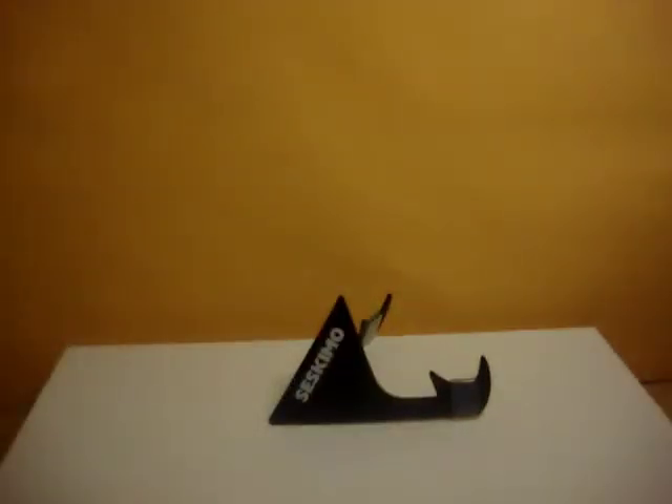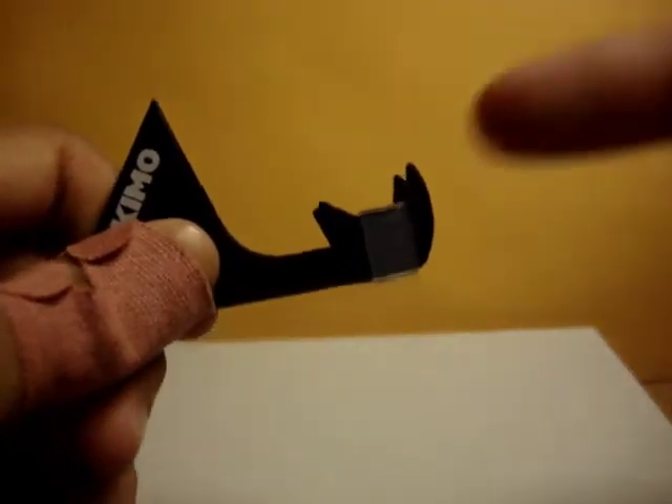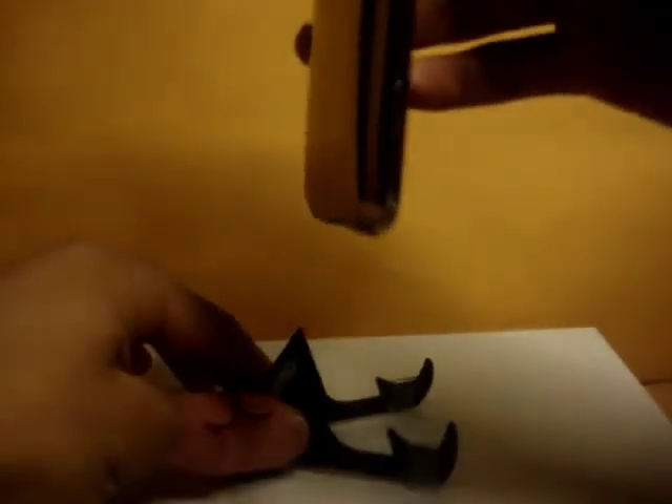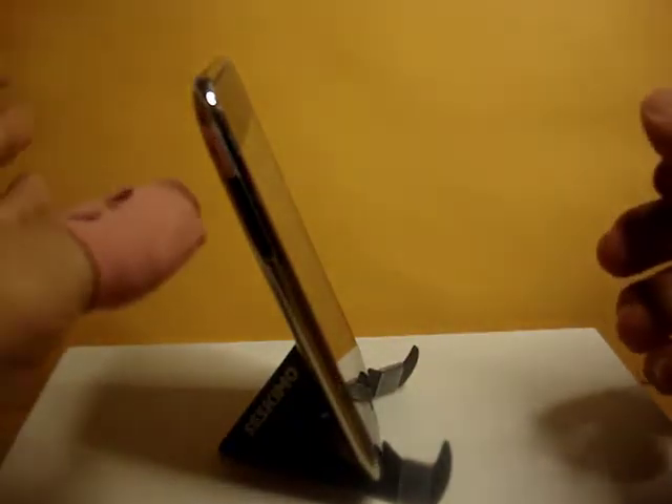For the last thing, we're going to go over how to use it in portrait mode. We're going to utilize the little curves right behind the Crabble and place our device in those curves. You can also open the claws up just a little bit, and this angle will range from roughly 70 to 85 degrees.